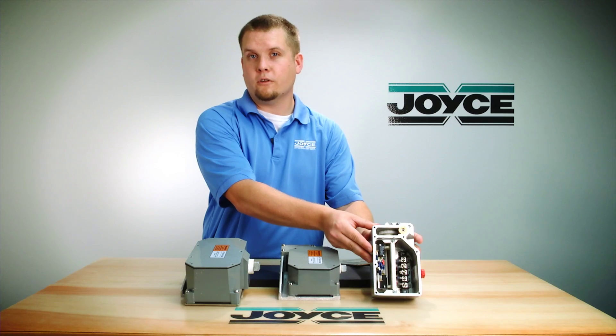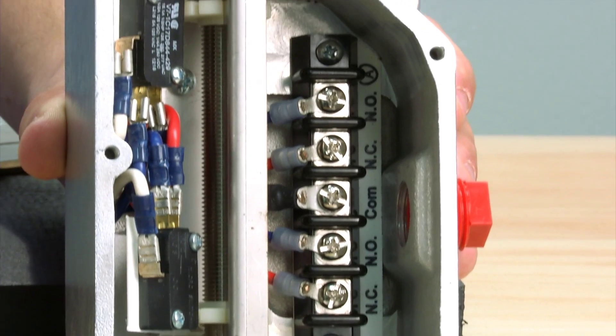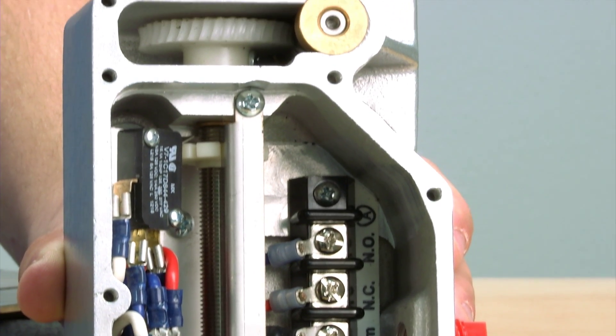It comes with a NEMA 4 enclosure and has single pull double throw limit switches. This limit switch is good for most industrial applications.